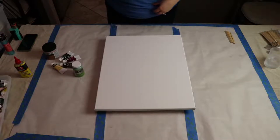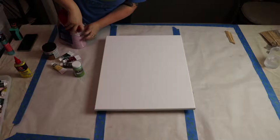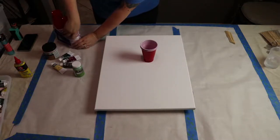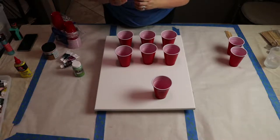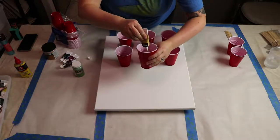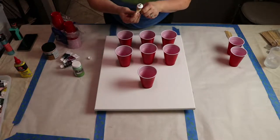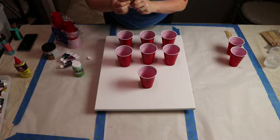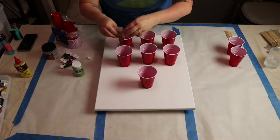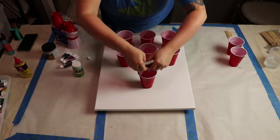I'll speed through most of the mixing since it takes a while. I've got a bunch of small solo cups and I'll put a bit of paint in each. This one gets quite a bit of white. I have no idea how much I should make — I'm totally guessing. Here's hoping I have enough to cover the canvas; I pretty much used the whole tube.